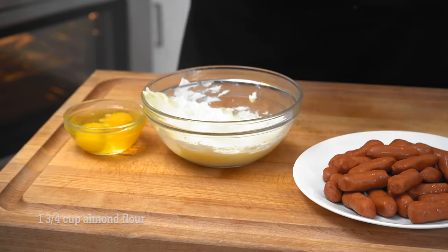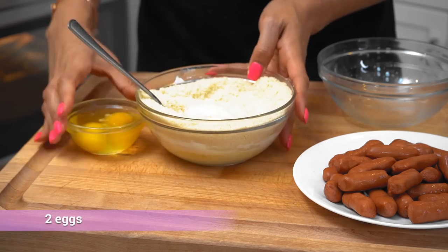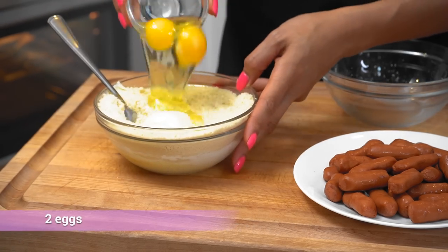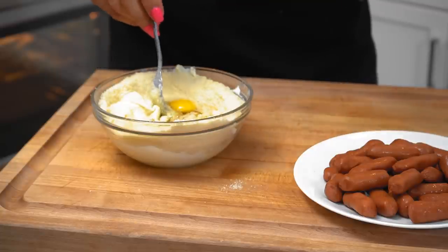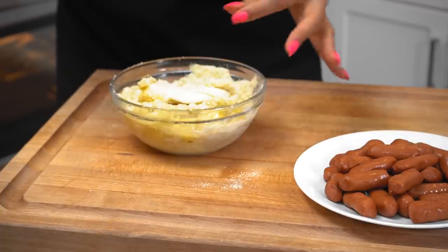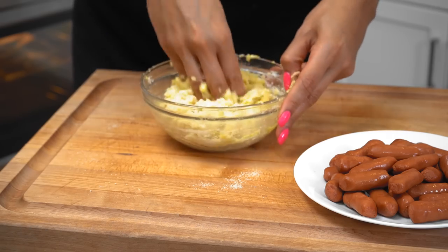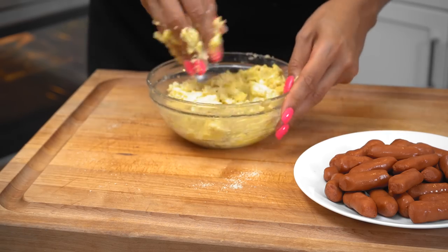It's just very smooth and creamy. We're gonna mix in our almond flour and toss in our eggs. I'm just gonna give it a rough little mix with a fork and then use my hands. I like to use my hands when I'm forming my dough so that I can feel the consistency and texture.